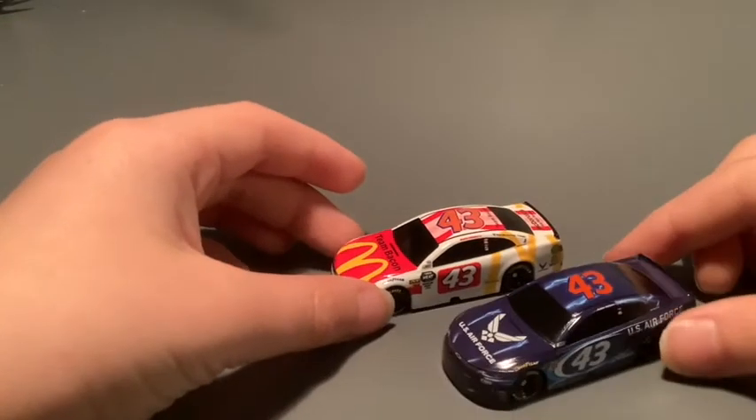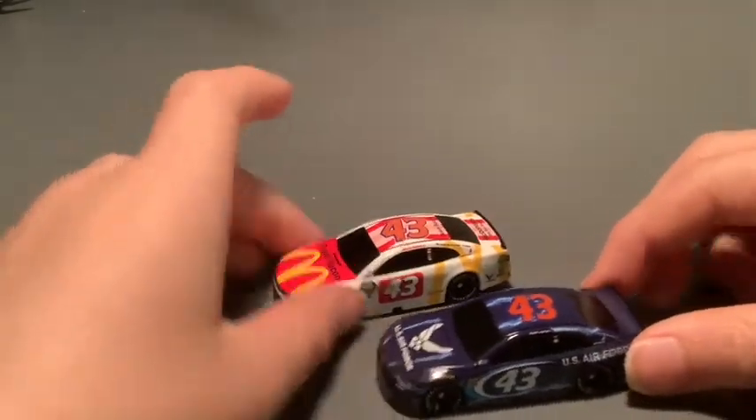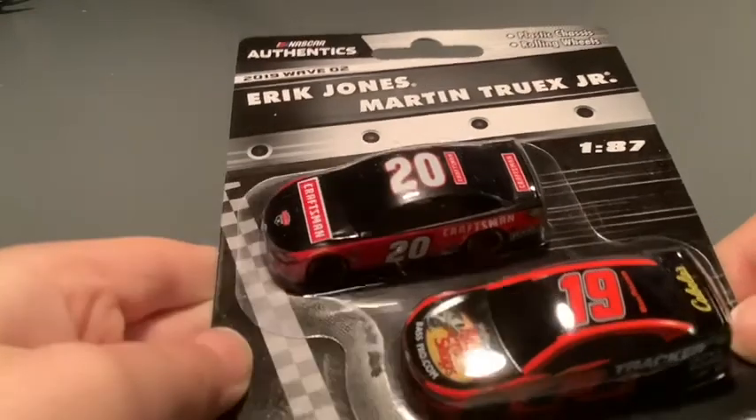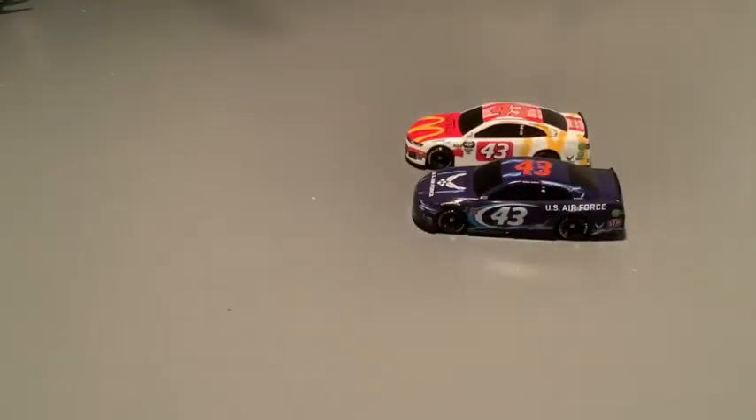So those are the two Bubba Wallace cars that I have. My second pack is going to be Eric Jones and Martin Truex Jr.'s cars — I really like both paint schemes. Let's get it open.